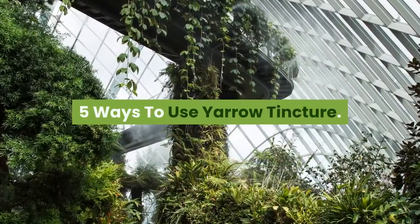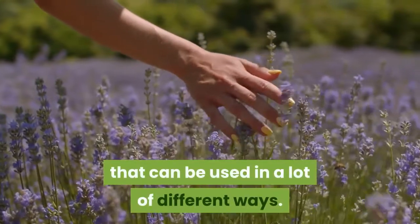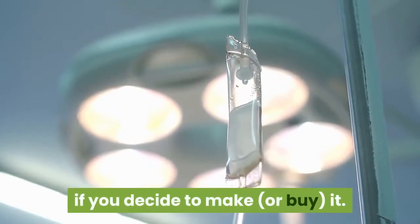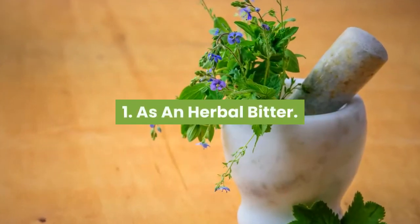Yarrow is one of those plants that can be used in a lot of different ways. Below, I'm going to share 5 simple ways you can use this tincture if you decide to make or buy it, and you can learn more about dosing herbs here. Number 1: as an herbal bitter.